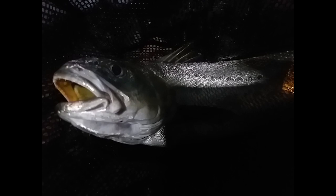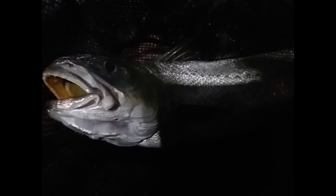Well, this is Mulloway number four tonight. I've caught three keeper-sized Mulloways. It's grunting at me! It'll have to be a 60cm fish for sure. It'll have to be another 60cm fish, mate. Alright, I'm going to throw it back.